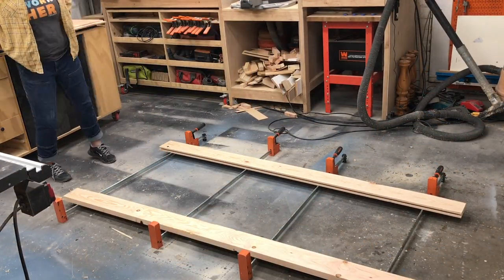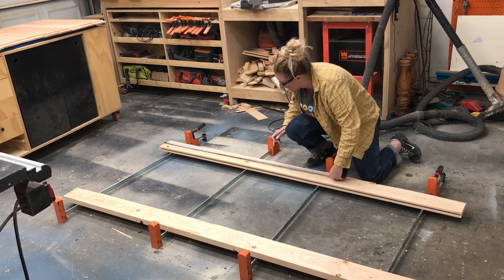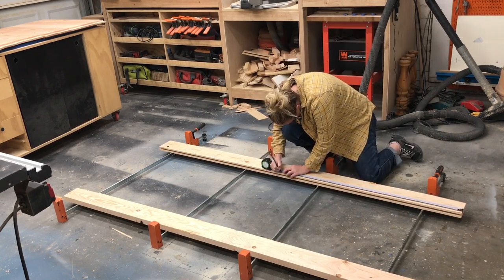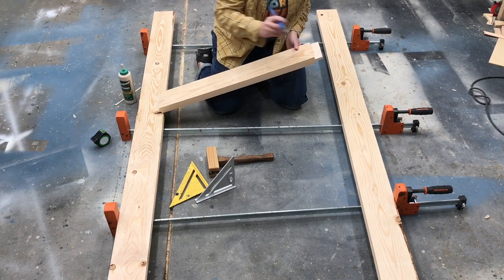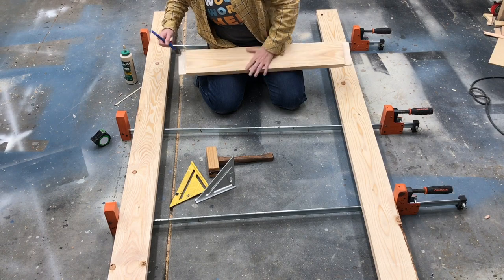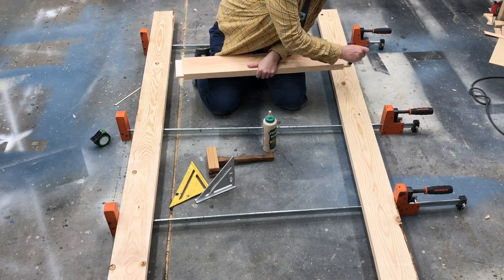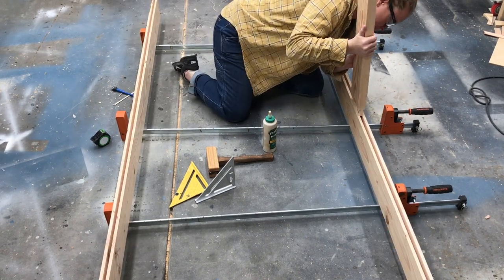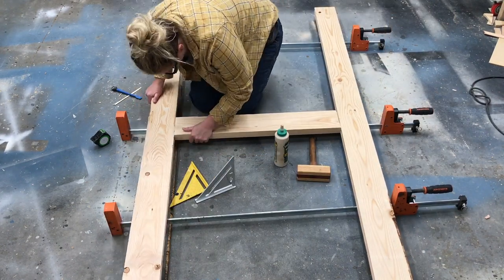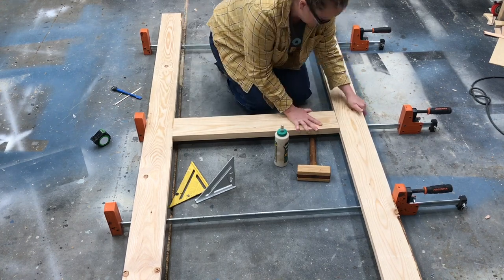I started assembly by finding the center of the vertical stiles, making a mark, and lining that mark up with the center of the middle rail. I attached it using wood glue and clamped it until it was dry. This is the only board where the tongue will be getting glue — the rest will float in the groove to allow for wood movement. Be sure to check for square, especially when installing this board.